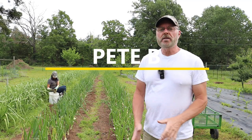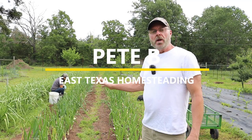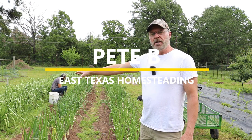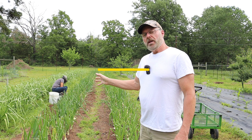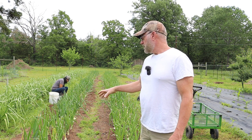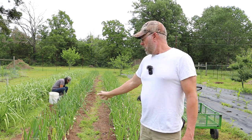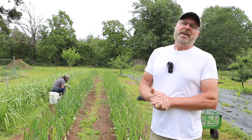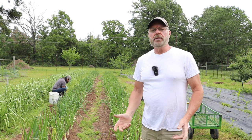Welcome back to the channel. Today we're going to be adding leaf mulch around the onions and garlic. My wife and mother-in-law have been working hard weeding all around in between the onions and garlic, and that's not something you want to do all the time.